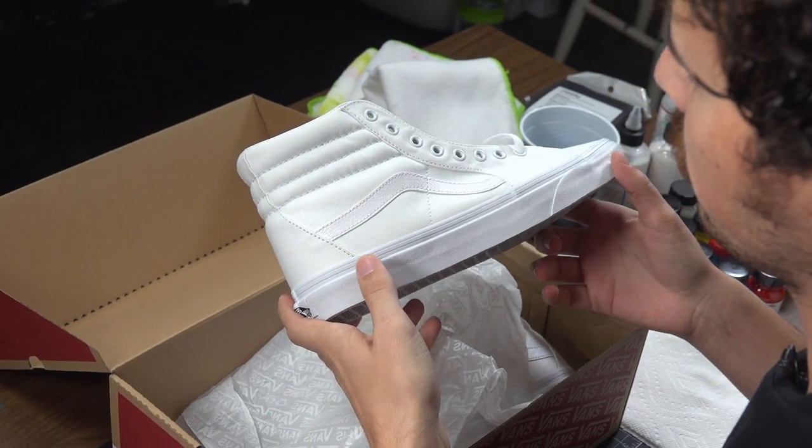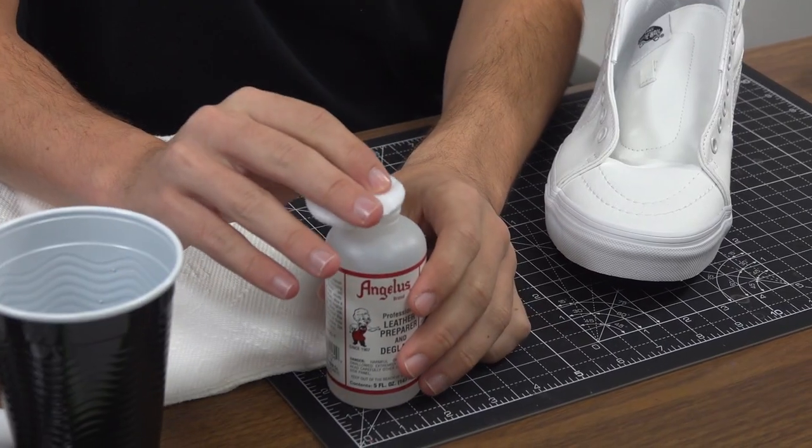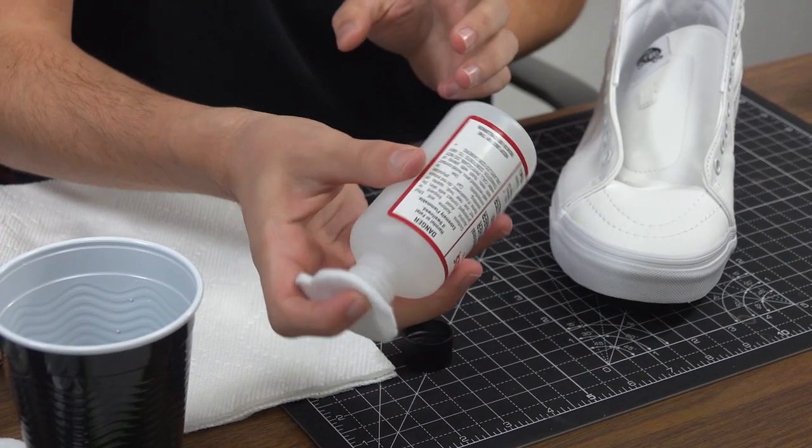Today we're working with a pair of Vans Skate Highs. They're mostly canvas but there are a few leather areas that we're going to prep real quick.